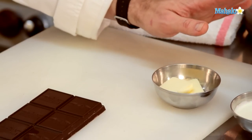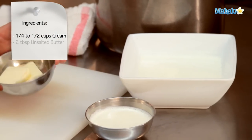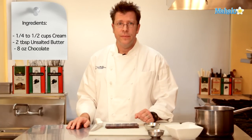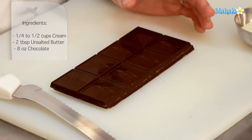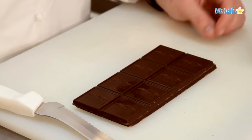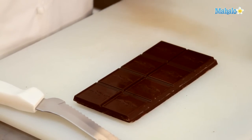For a ganache that we'll use to glaze a dessert or even make a design on a plate, we're going to need anywhere between one and a quarter to one and a half cups of cream, two tablespoons of unsalted butter, and about eight ounces of chocolate. In this case, we're going to use a semi-sweet chocolate — any flavor will give you a different flavored ganache. This particular chocolate is Ghirardelli; you could also use Guittard, Valrhona, Scharffen Berger — any really high-end chocolate will work really well.